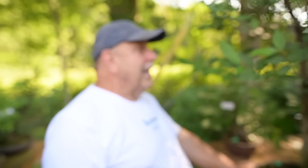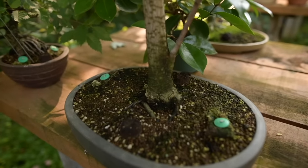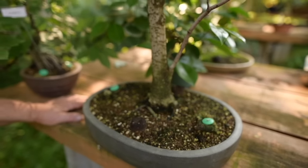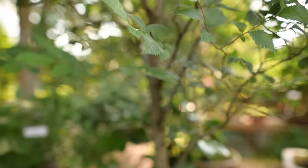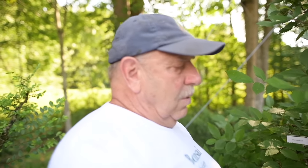Now we're getting into some of my favorites — American elms grown in the broom style, because that's the natural style for American elms. Fortunately when we grow them as bonsai, the Japanese beetles don't seem to bother them, so they never get Dutch elm disease. Here's one I grew from a seedling — I found it in a crack in the sidewalk, actually — no bigger than a toothpick.